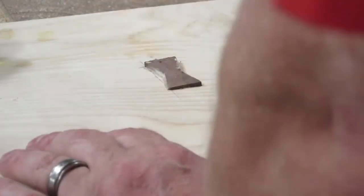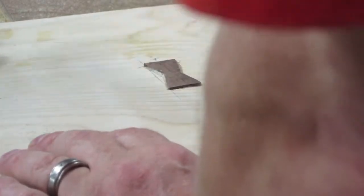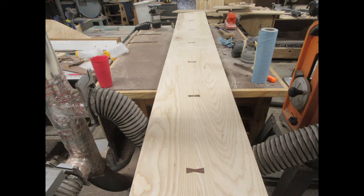I put a little glue in the socket and a little on the sides of the bow tie and pound it in with a rawhide mallet. After sanding it flush with a belt sander, I've got a real nice embellishment on this board and it really helps to make it pop.